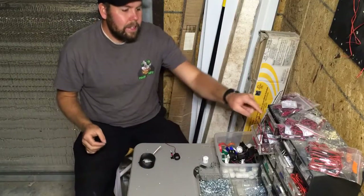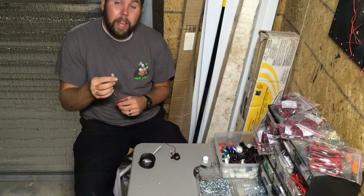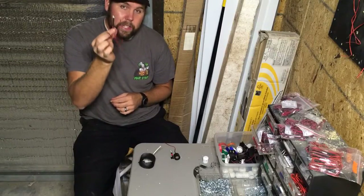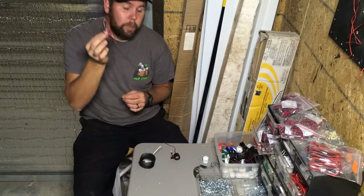For our spotlights, we use either 8mm or 5mm small pre-wired LEDs. These are usually less than a dollar, so pretty inexpensive.